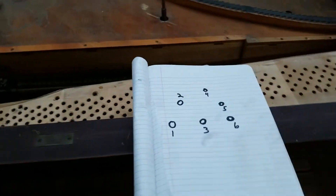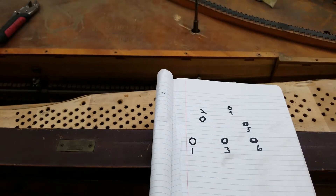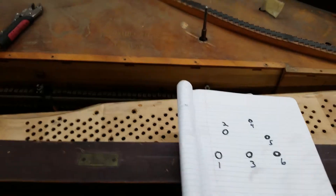You can see here some markings so that everything will be located and go back in the same place.